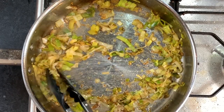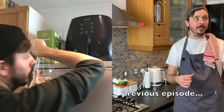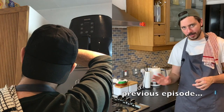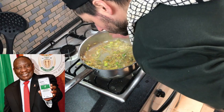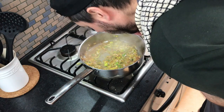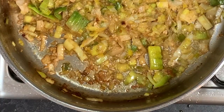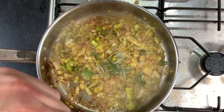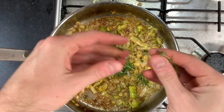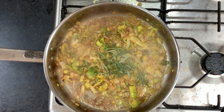Back to the leeks — as you can see, they've softened really nicely. Deglaze with your white wine. Please don't use that box five-litre from the top of your fridge — that's not for this. If you don't want to use alcohol, you're welcome to completely skip this step. Let this reduce by half, then add in some fresh herbs. I've got rosemary and fresh thyme. Of course, if you've got tarragon, it's probably best to use that as it goes really well with chicken.